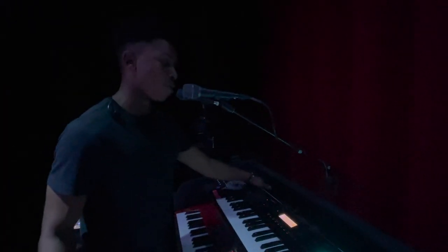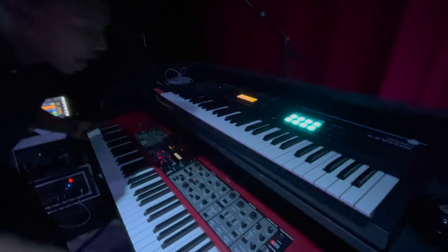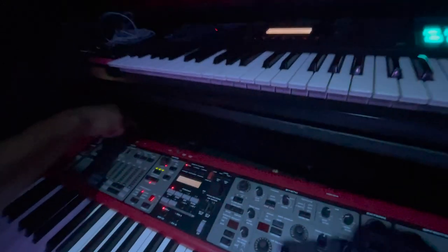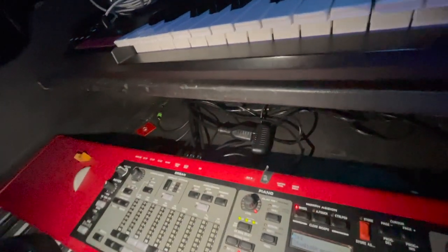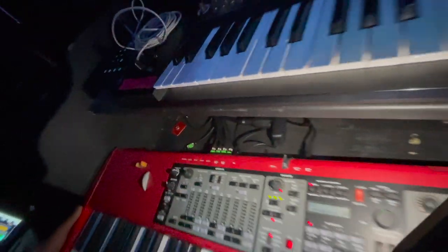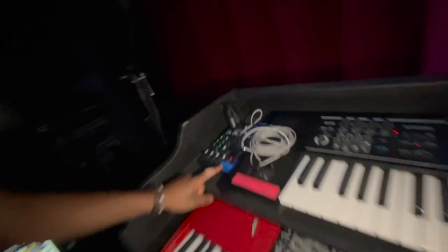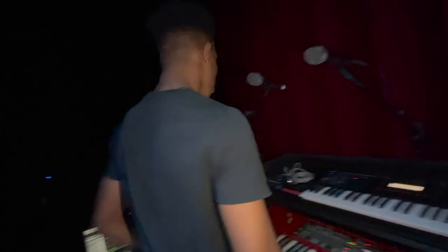It just has a stereo out going in. Now the Nord has four outputs — two stereo pairs essentially. The first stereo pair, these green cables right back here, that's for my keys and Rhodes. The next stereo pair is for my organ. Right here is my personal mixer for the rig — it's a Yamaha MG06, super durable, super easy stereo.